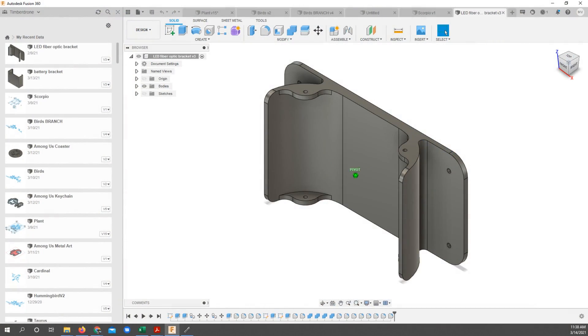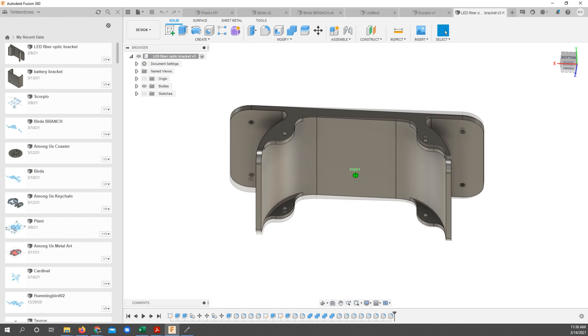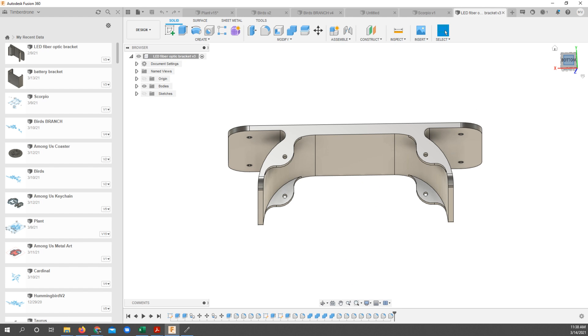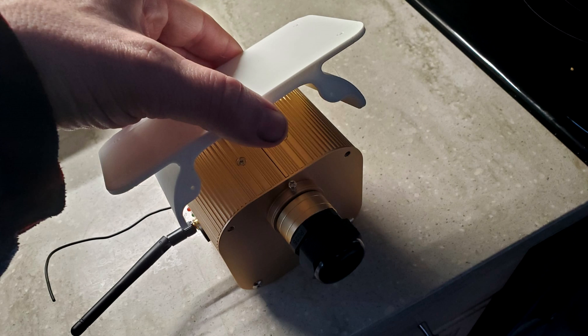I needed some way to mount the LED driver to the underside of the countertop — something that looked better than angle brackets. So I took a few minutes in Fusion 360 and drew up a bracket that utilizes existing holes in the LED driver, then sent it to the 3D printer. It came out looking really good and it's a nice secure way to mount this driver.